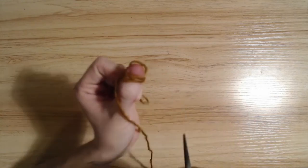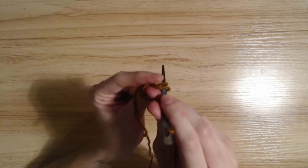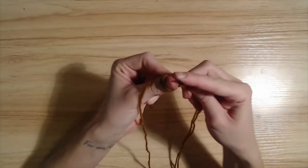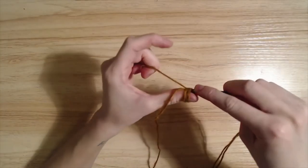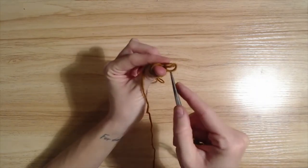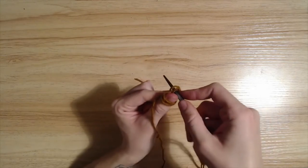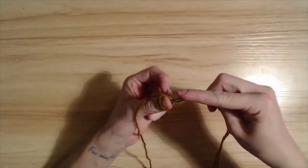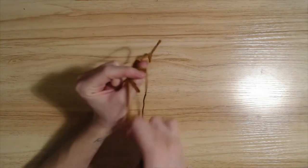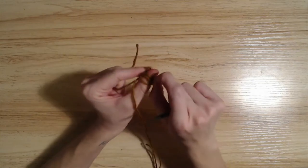So you will go here through both of those loops, twist around like that. Once again: through these loops, twist, and through all of them. This twisting is eventually going to make a herringbone pattern, which I think is very cute.